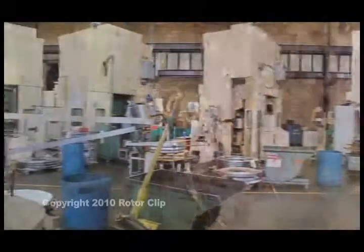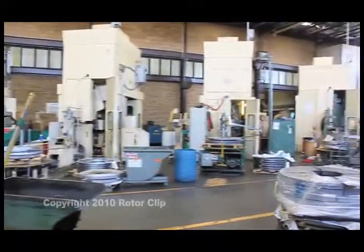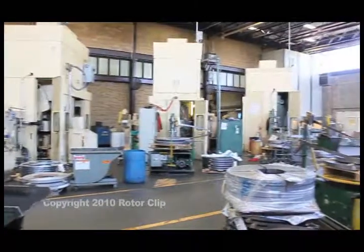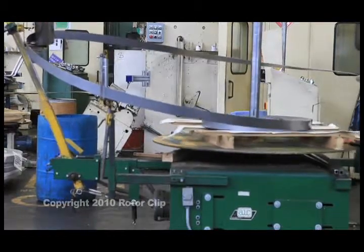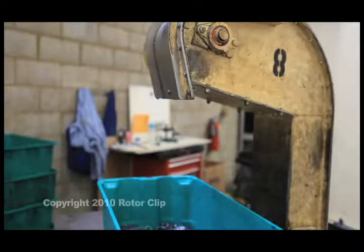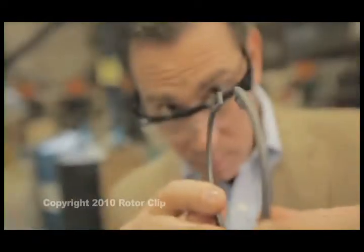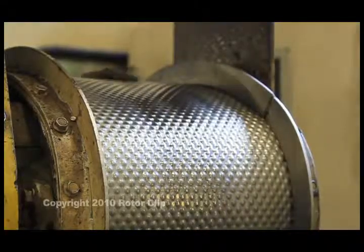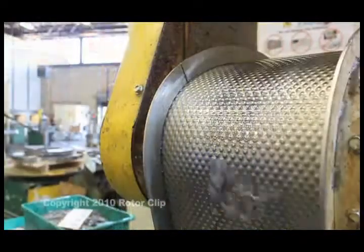These coils can be carbon steel, stainless steel, or beryllium copper. All of our raw material is produced according to exact specifications so the resulting rings will function properly when installed in your application. The coil is fed into the press at a predetermined rate for maximum efficiency. The parts are collected in green pans, and the operator performs periodic quality checks to make sure the parts are being produced to the specifications outlined in the control plan. The rings are sent from here to other processes throughout the plant.